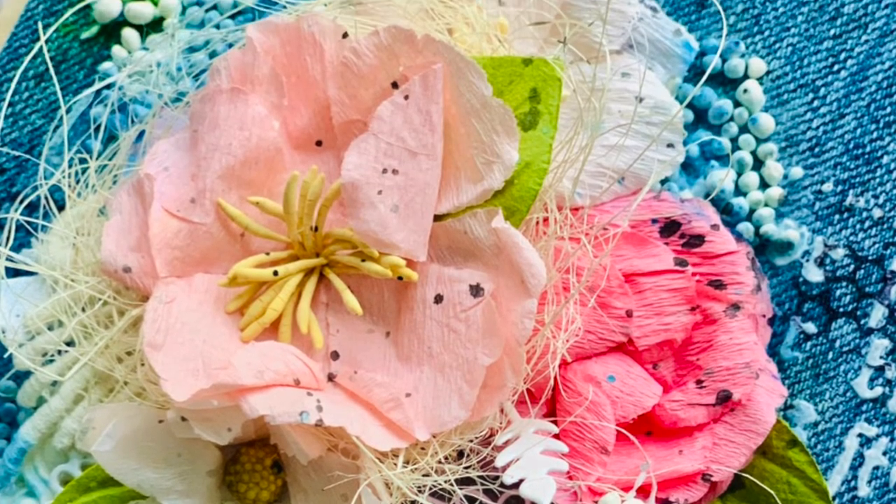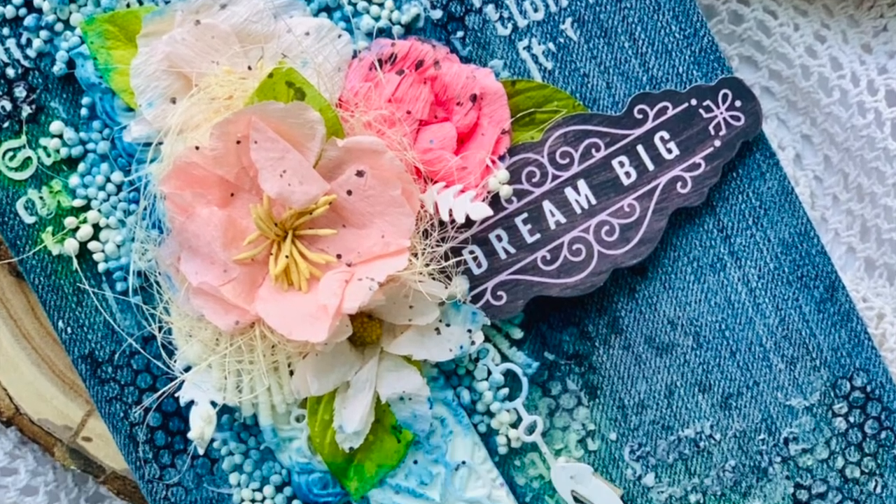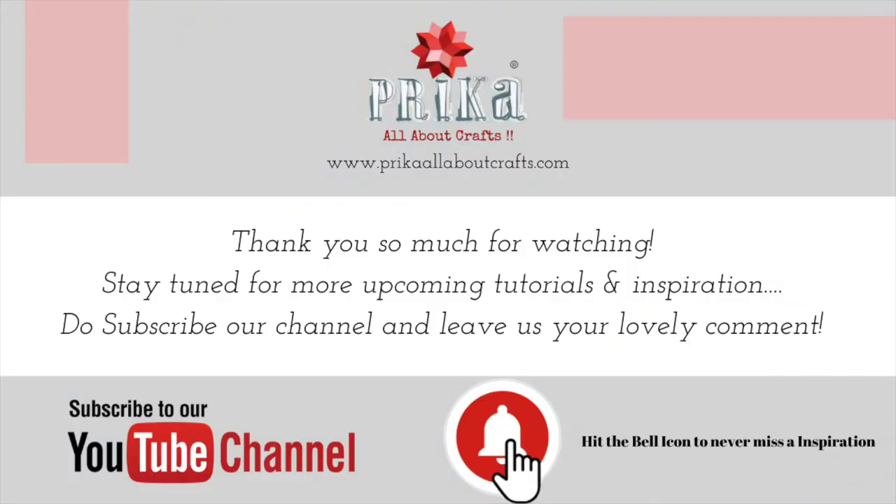Thank you so much to you all for watching. Have a good day, bye bye!